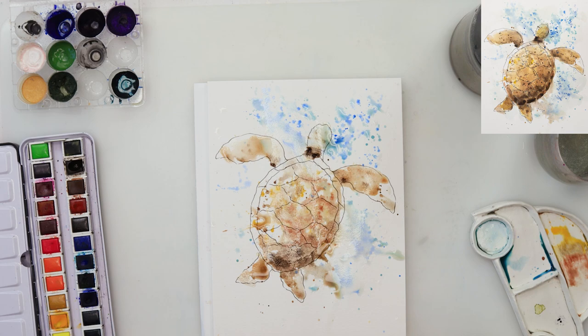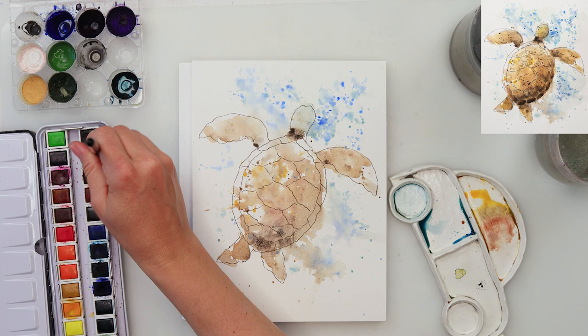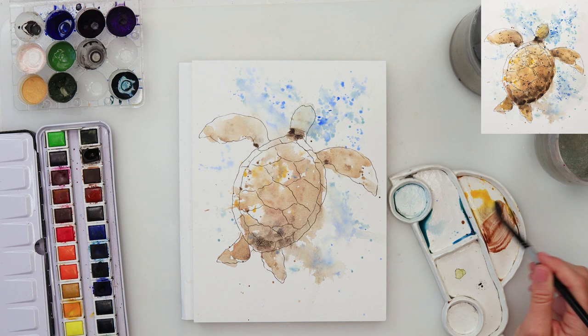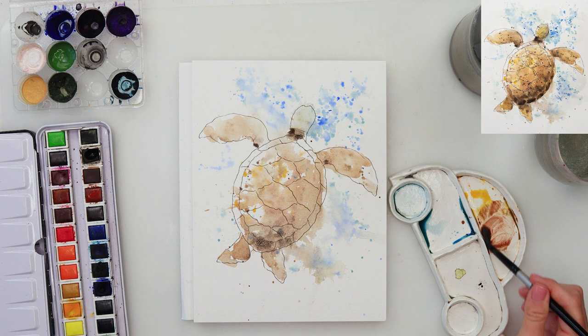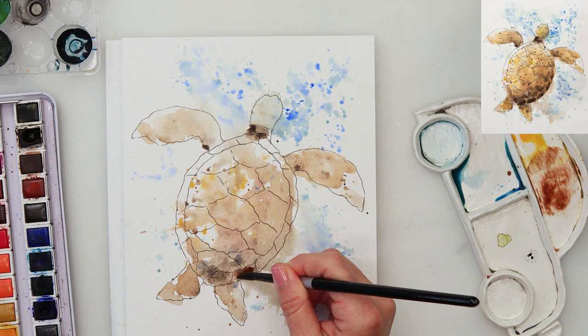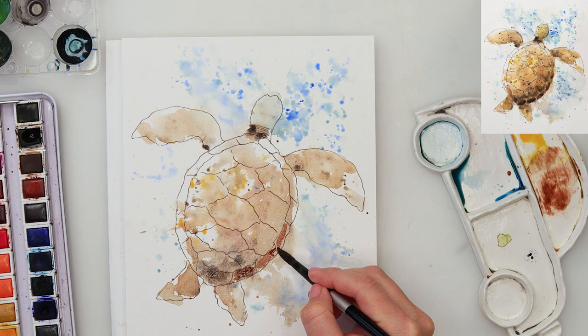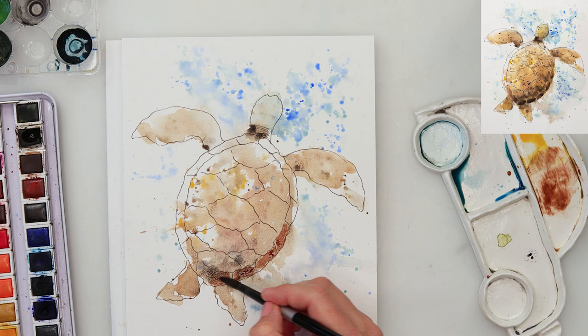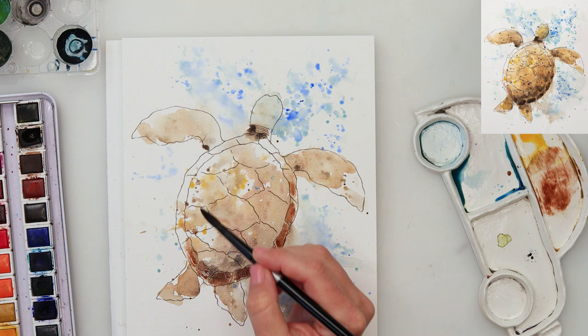This is now completely dry and we can move to adding a little bit more details. I'll be using a round brush again and pick up some darker brown mixed with that reddish brick color — a reddish-brown color — and do some details on the sides. I do want this part to be a little bit darker, so I'm adding that mix, and on top of that mix I'll add only dark brown. I won't paint all of those sections, just a few, and the last one I've just watered down.